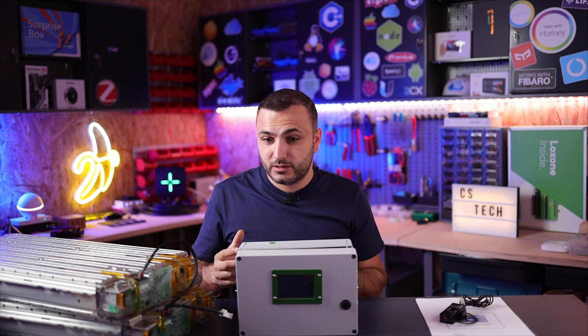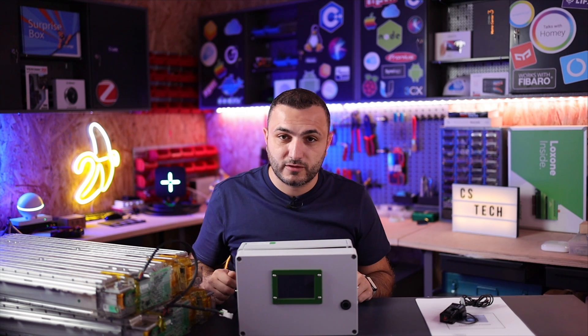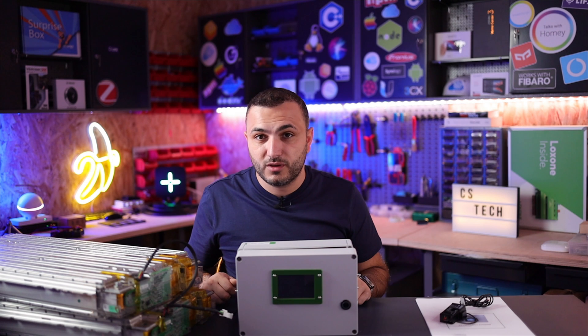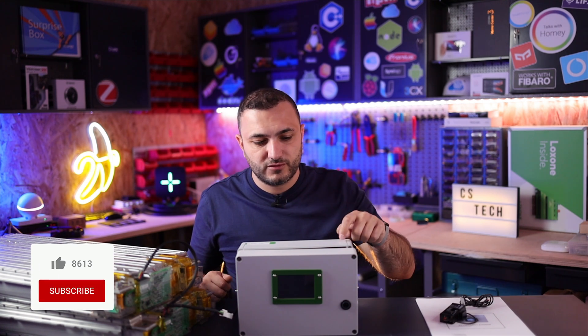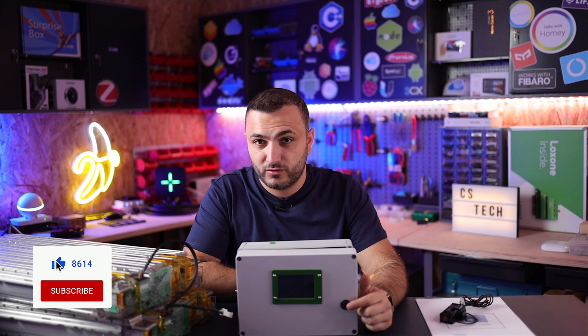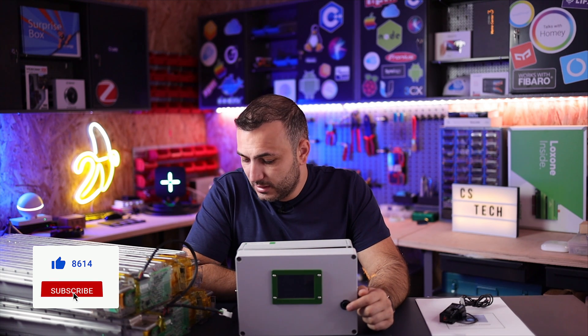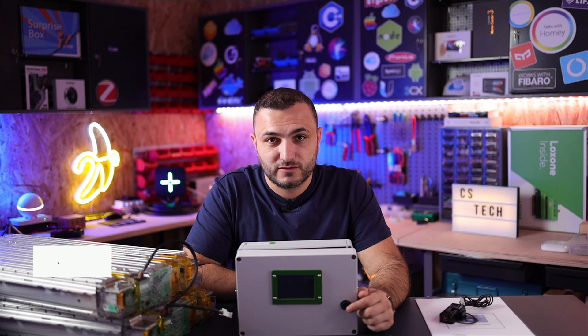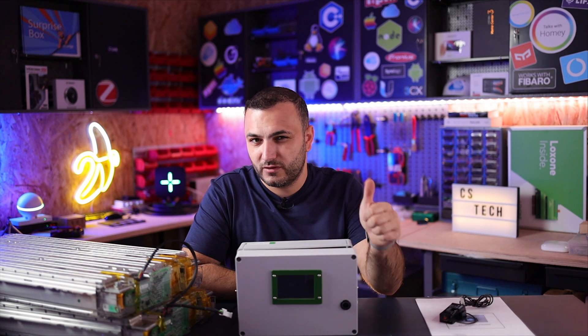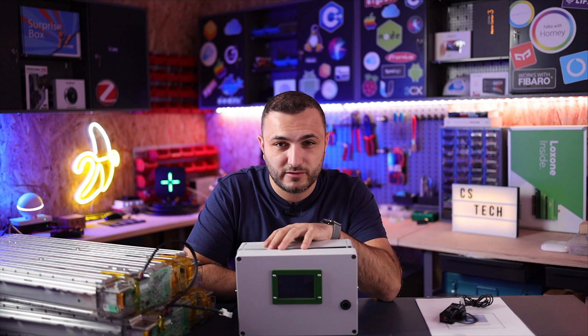That was my video — sorry again for my English. If you have any questions or want to buy this unit, don't hesitate to write in the comment area below. In the description you can find the website for this seller, who ships this unit from Holland worldwide. I hope you enjoyed the video — if you want to see more videos like this, please subscribe and give us a thumbs up. Thank you for watching and see you in the next one.